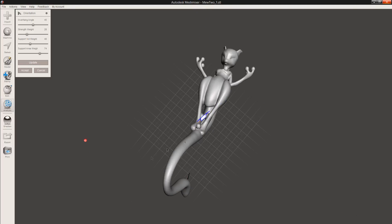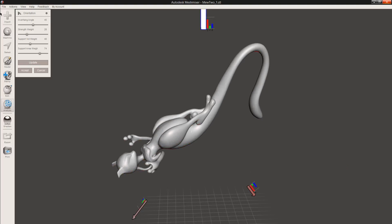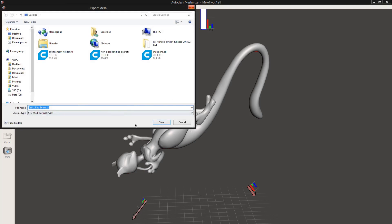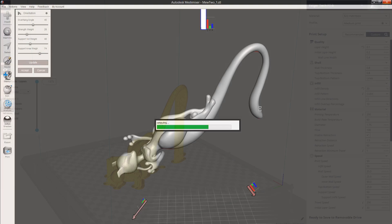Obviously you'd be looking at this model from the front most of the time, so if the back is a bit ugly, that's fine. We have our orientation right, so we're going to export it as an STL, and then send it off to the printer for slicing.